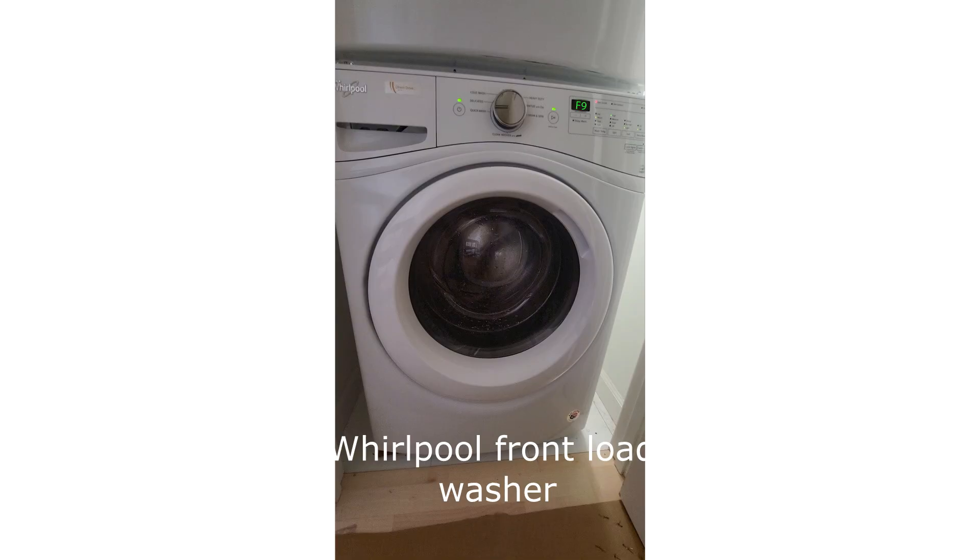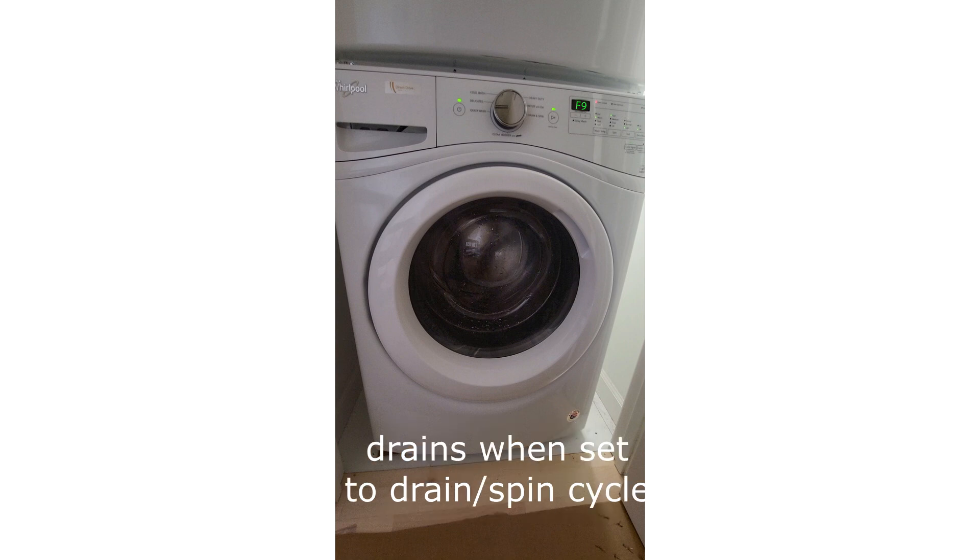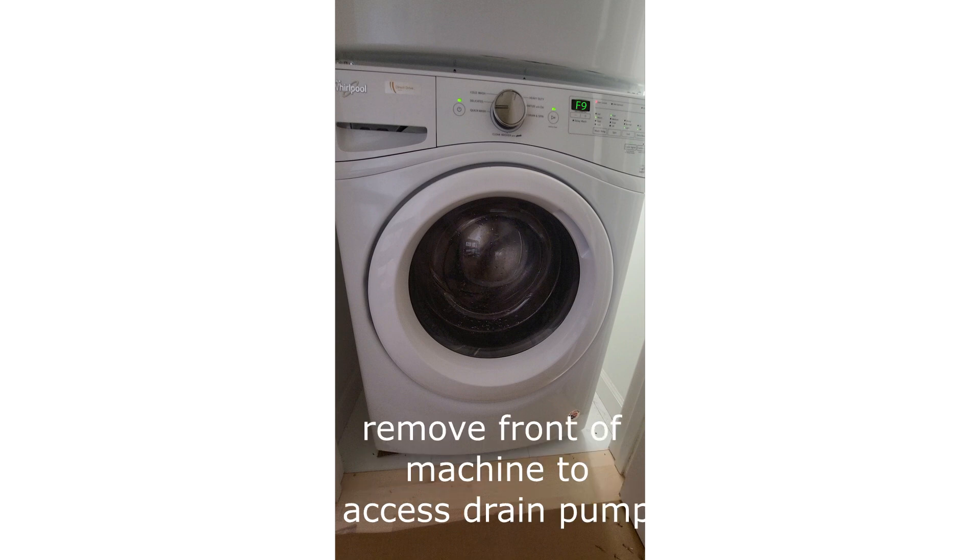This is a Whirlpool washing machine, and the problem is that it won't drain after the agitation. It gets an error message which, according to the manual, indicates possibly clogged drain lines. We've determined that it's probably the drain pump or the water lines, so we have to take the machine apart in order to get to the pump at the bottom.